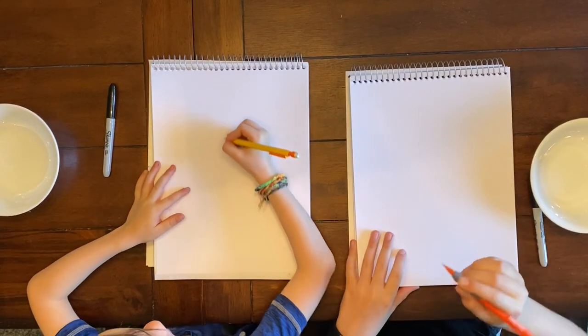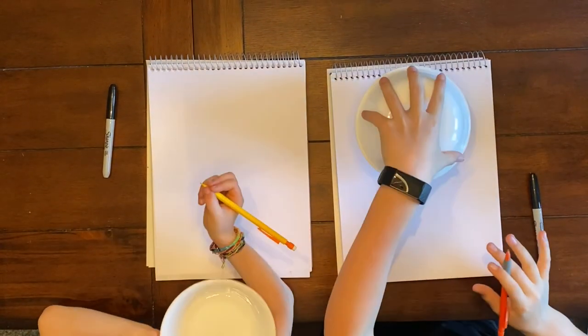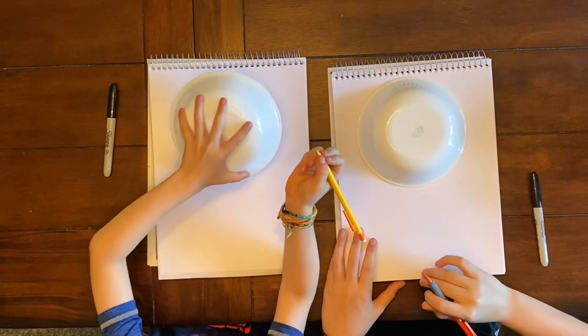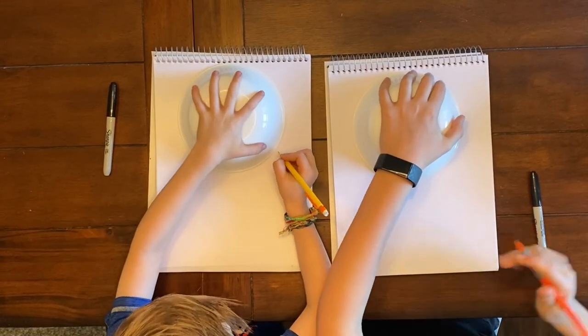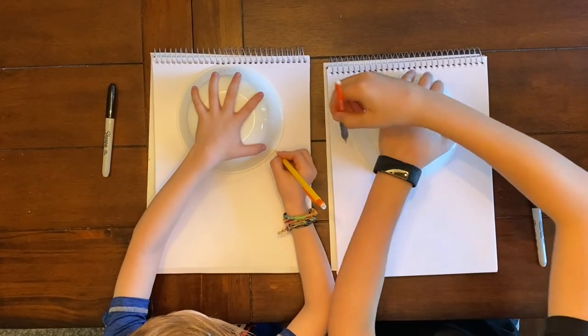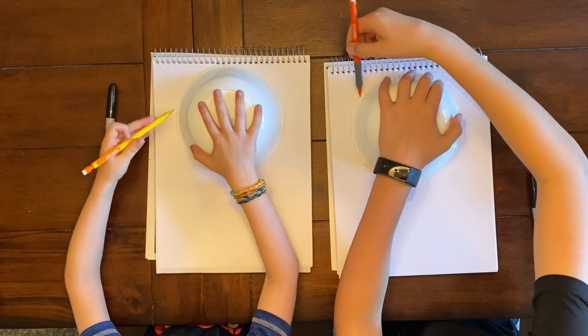Okay, so first we're going to use our pencil. Let's grab our bowls, Jake. And first, we're going to put our bowls right at the top of our paper. Put it right at the top. So next we're going to put our hand on top of the bowl so it stays down in one place. With our pencils, we're going to start over here and draw a line.